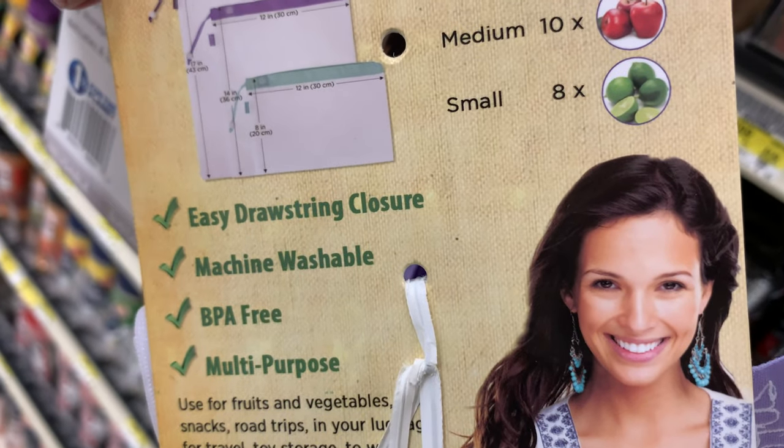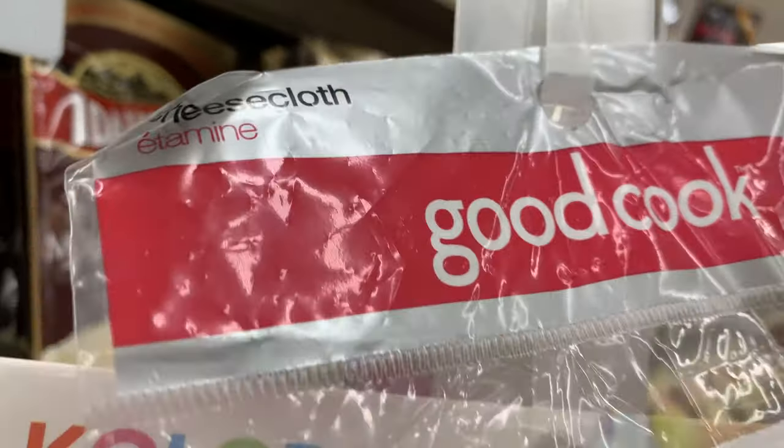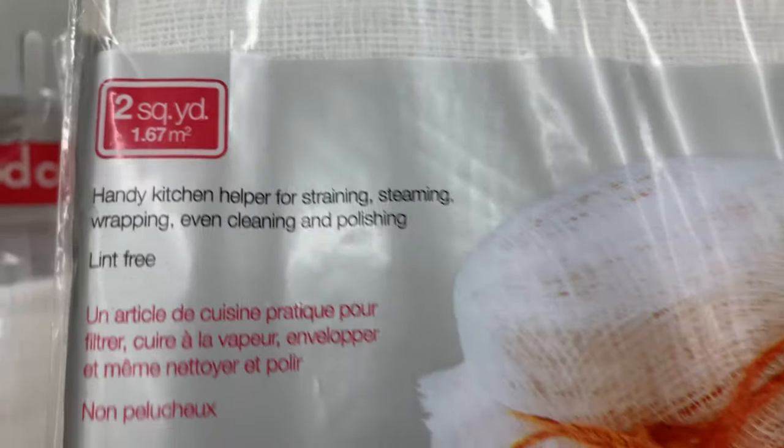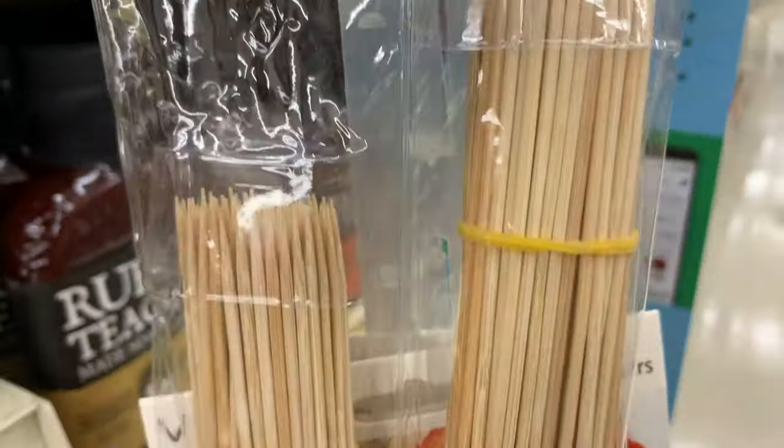Cheesecloth — this is one thing. I know a lot of fish keepers use this, though I'm not entirely sure what for. It's kind of a household item that everybody has. These skewers I use to stake plants in the aquarium, just like staking plants outside. I use them to stake Anubias.